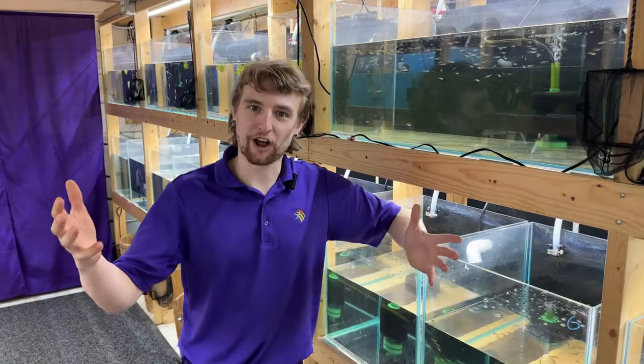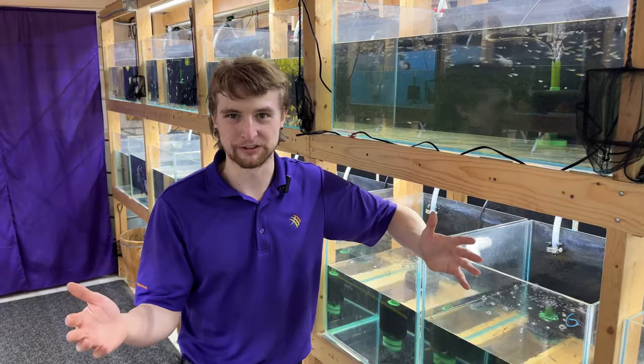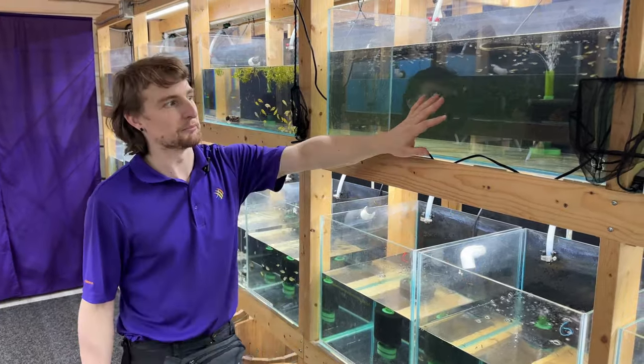Hey guys, welcome back to April's Aquarium. My name is Jacob and today we're going to be going over some of my favorite fish for 10 gallon aquariums. To start off, I'm going to show you without a doubt my favorite nano fish in the hobby, the Luminatus rainbow fish.